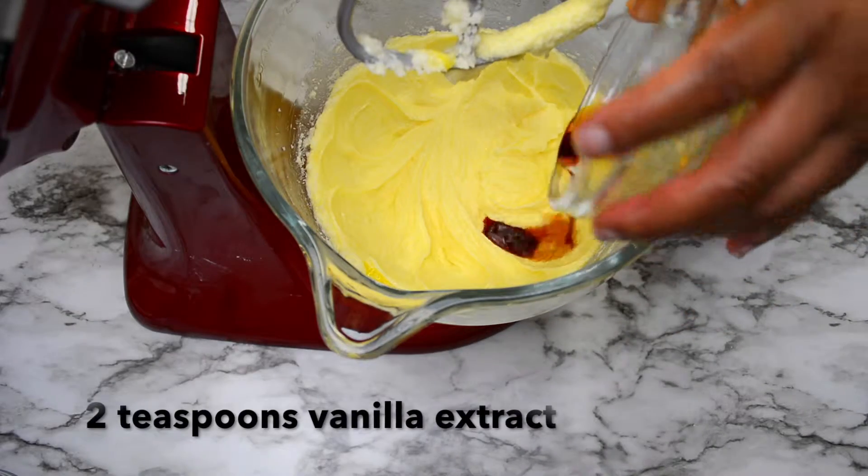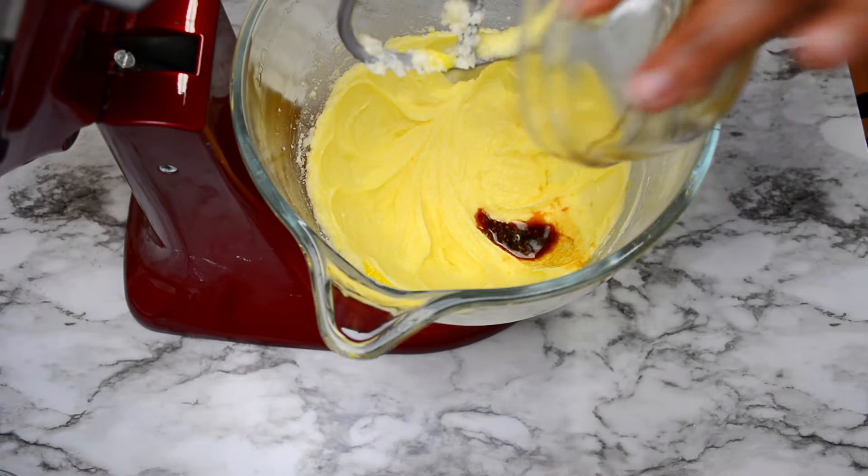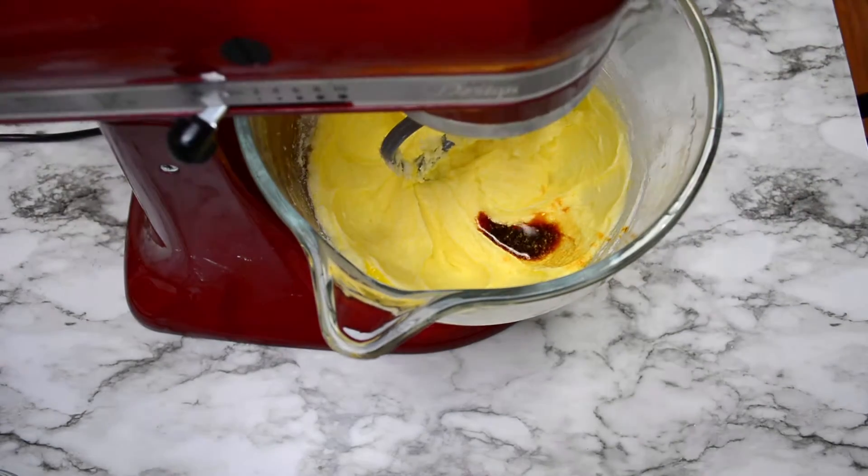Now that those eggs are blended in well, we're going to add two teaspoons of vanilla extract and then mix this together.